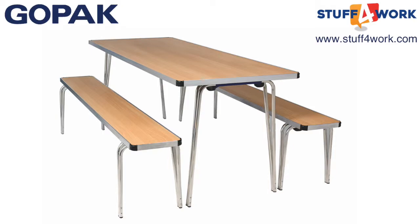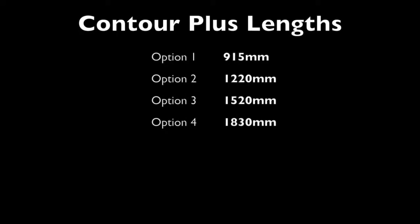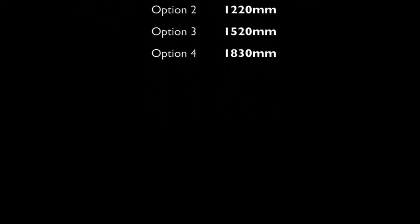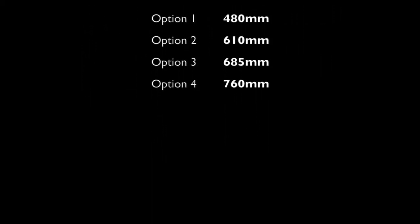The Contour Plus folding table is also available in four different lengths: 915, 1220, 1520 and 1830 millimetres. As well as four different widths: 480, 610, 685 and 760 millimetres.